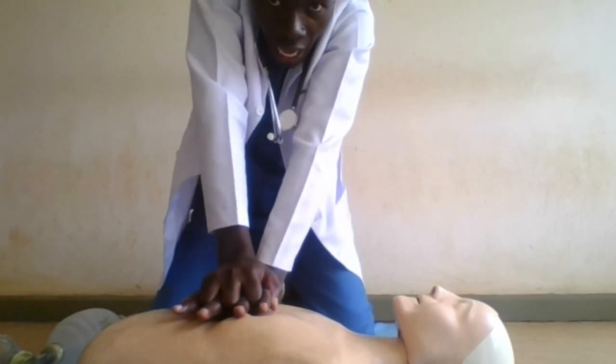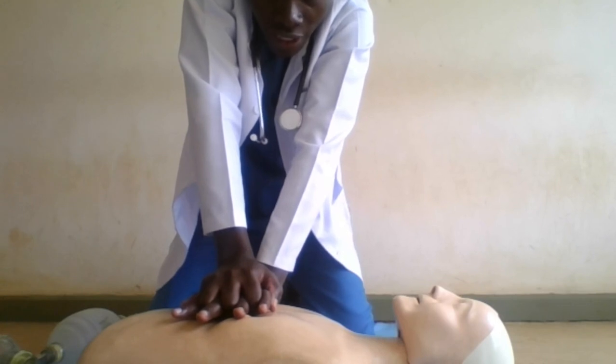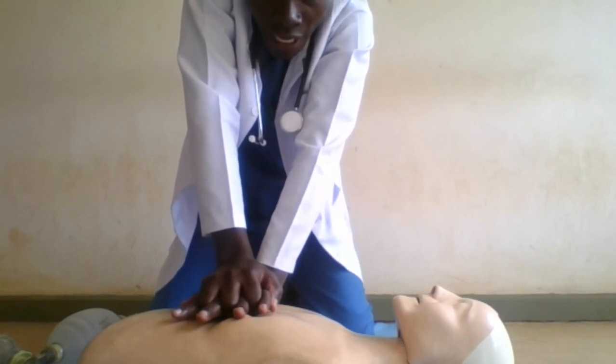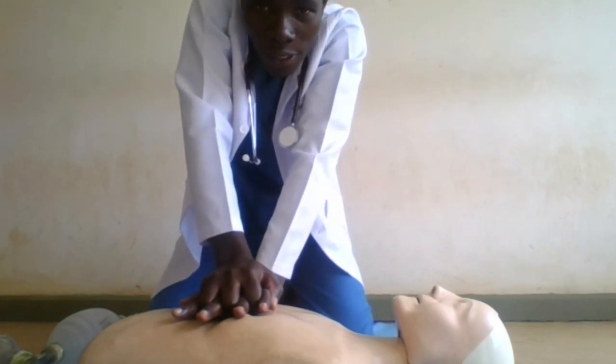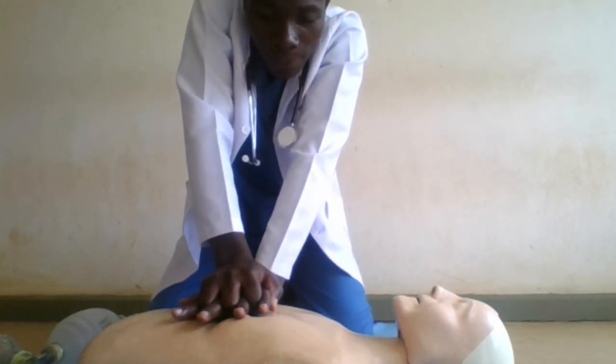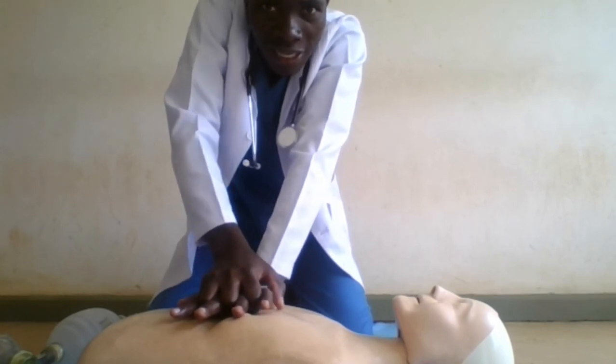The arms should be straight. Then you should be ready to give the chest compressions. The chest compressions should be at a rate of 100 to 120 compressions per minute and a depth of 5 centimeters,